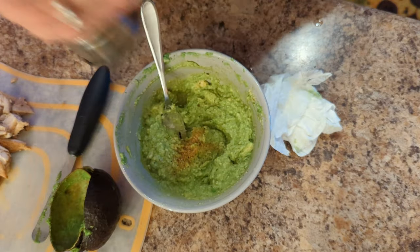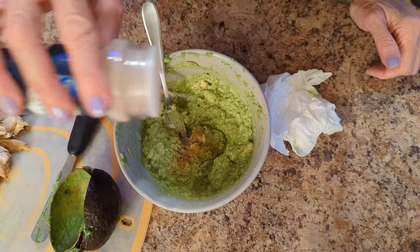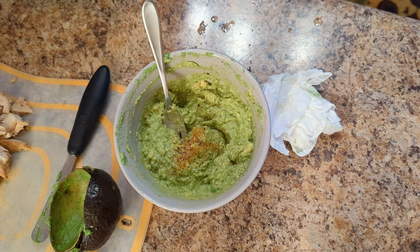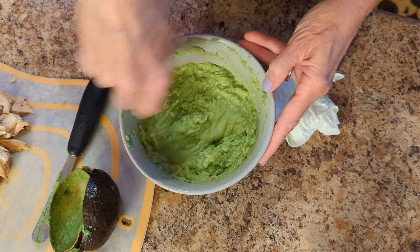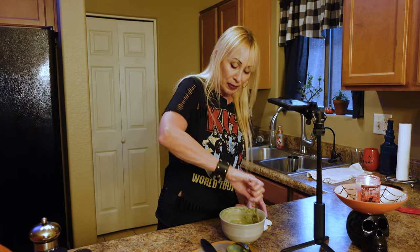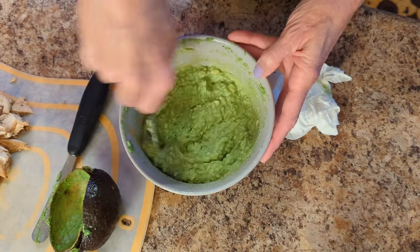And then a little bit of pepper, a dash of salt. You can do a little sprinkle of garlic — we vampires don't like too much, but a little bit's okay. There's already a little bit I believe in the seasoning, but I'll just do the slightest bit. You just don't want it overpowering. You can even add a little onion salt if you like. Try a couple different things when you make it and you'll know what flavors you want — make it your own.